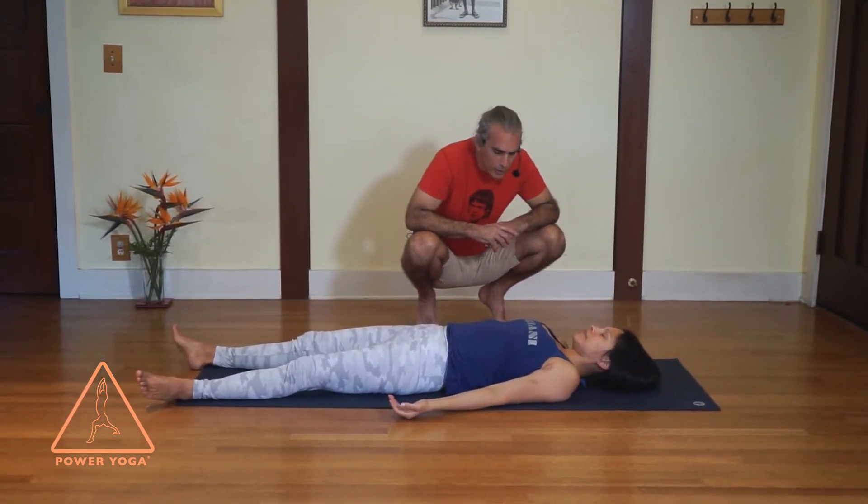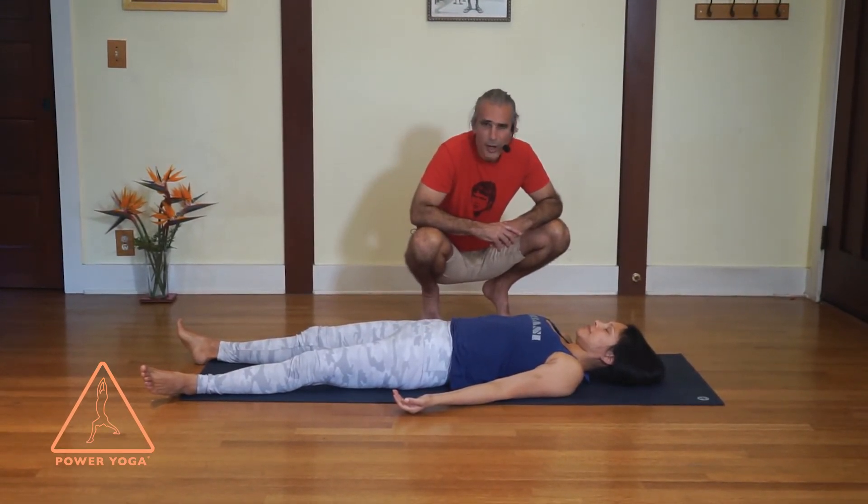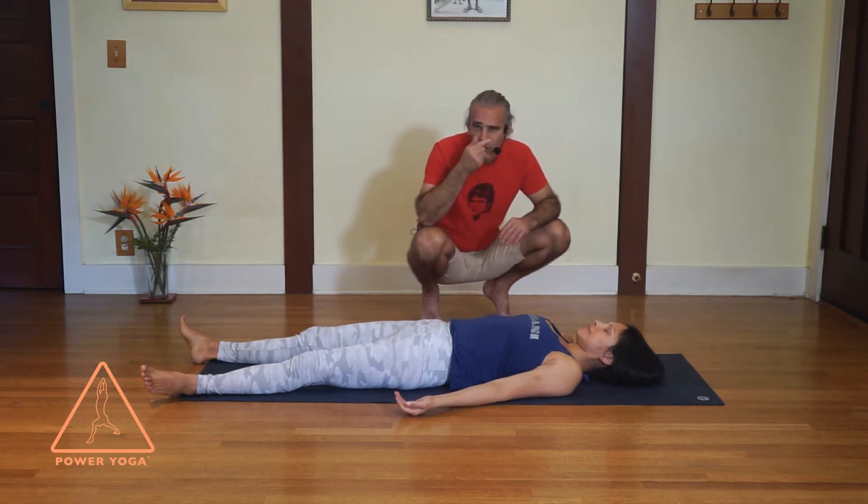Your palms dropping open. When you get to Shavasana you just want to make sure you feel relaxed — you don't want any part of your body crunched. So if you need to lengthen the legs, the neck, the arms, or roll the shoulders open, feel free. Then all you have to do is just get really still and sink into a quietness.